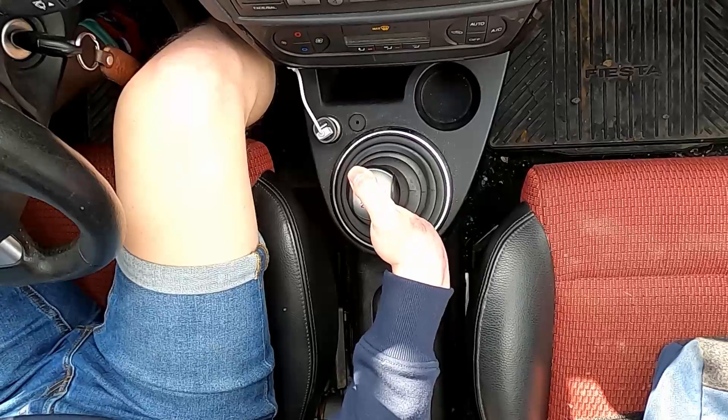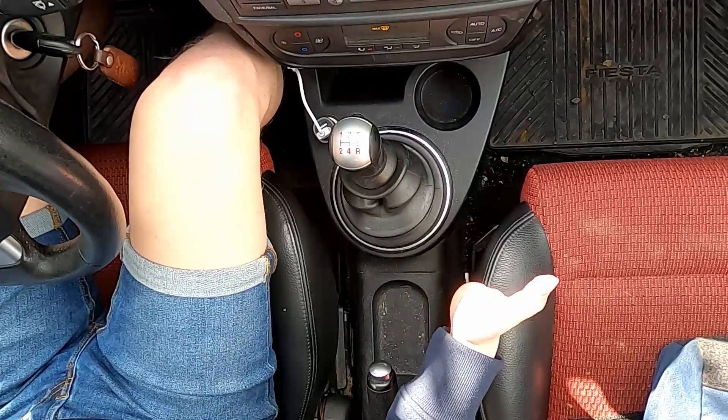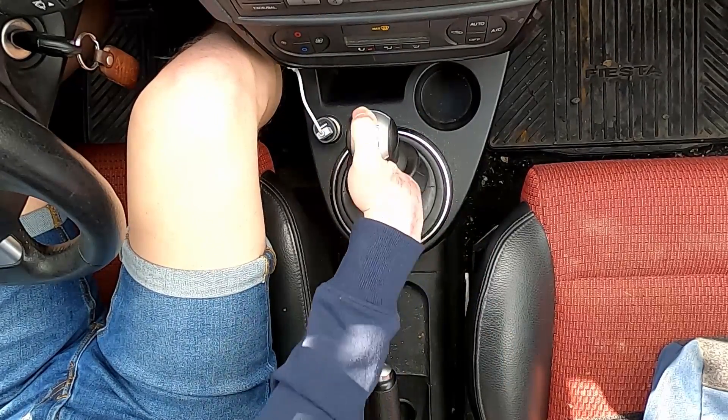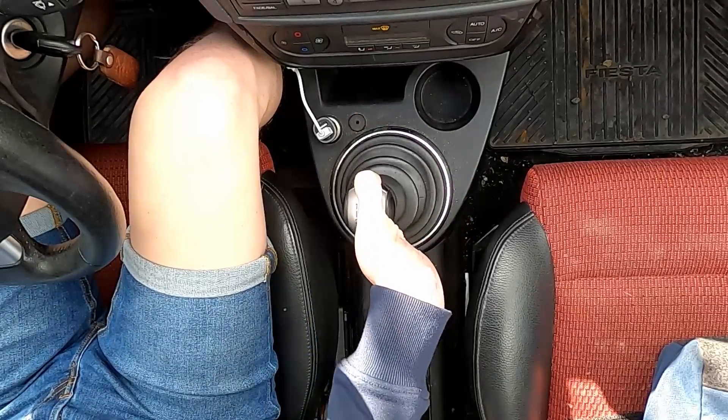For the first gear I wrap my thumb over the shift knob and push up. For the second gear I hook my wrist around the shift knob and pull. For third and fourth gear I also wrap my thumb over the shift knob, just like I did for the first gear.